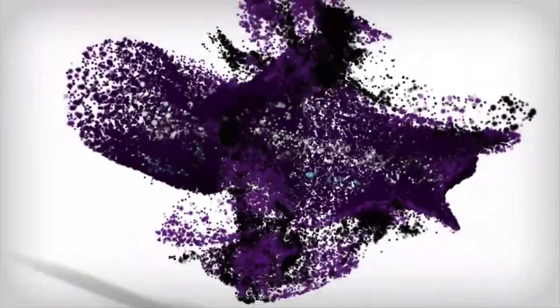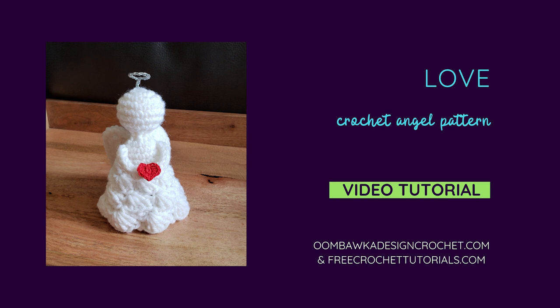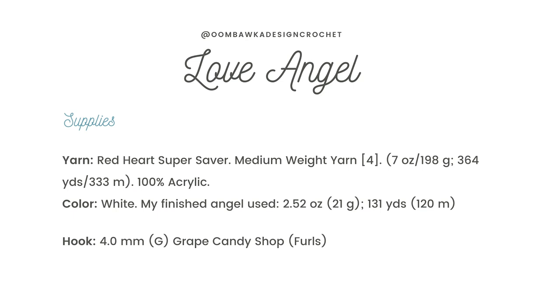Hi everyone! This is Rhonda from Mumbaka Design. Today I'm going to show you how to make my new angel pattern. Her name is Love and she is crocheted with Red Heart Super Saver yarn and a 4 millimeter G hook.